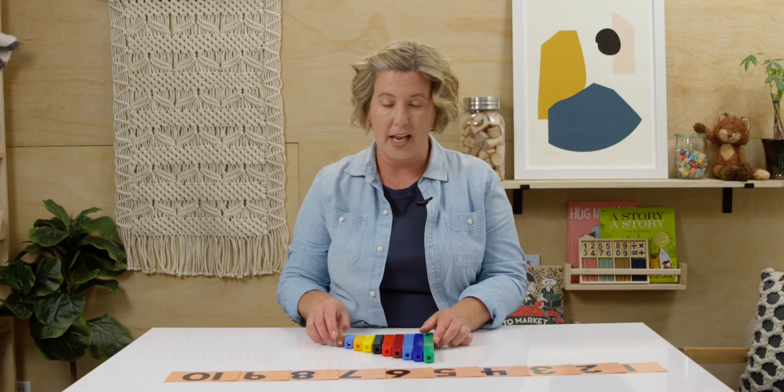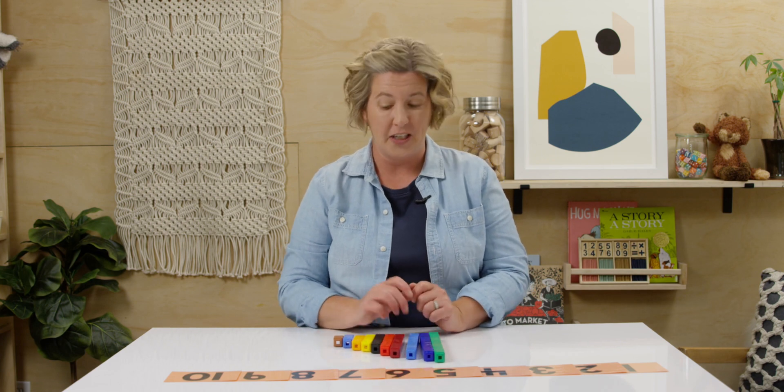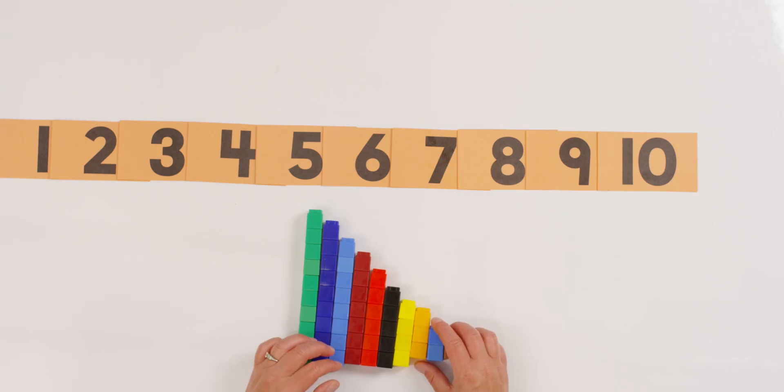We did it! That was pretty fun, huh? So for this lesson we are going to be practicing counting in order forwards and backwards. Take a look at my towers. I made some towers from one all the way to ten. Can you make some towers too if you don't have yours ready? They can be any color — I use my Unifix cubes.